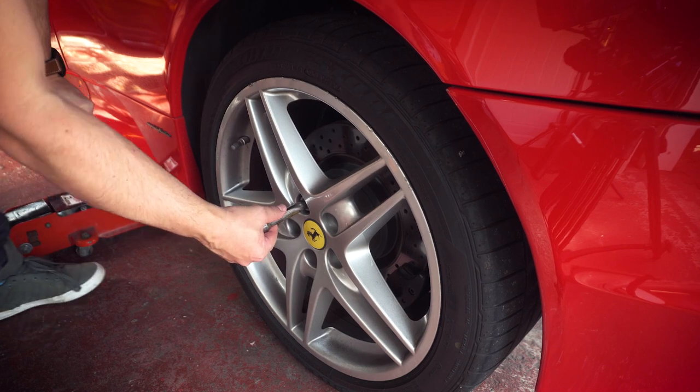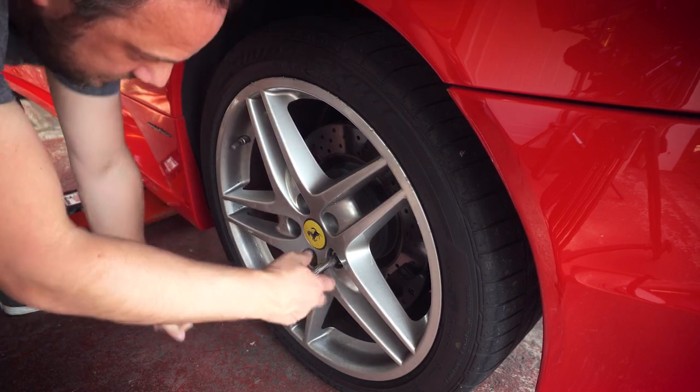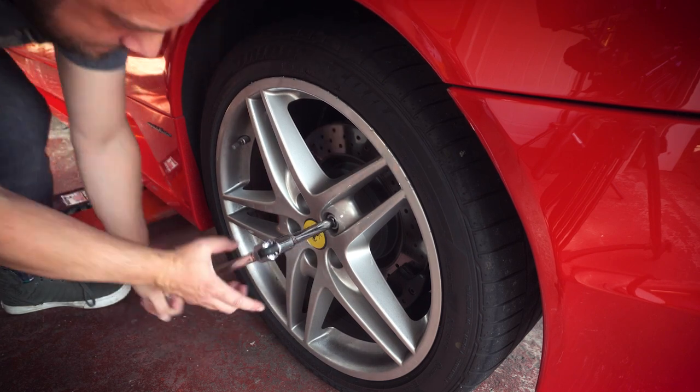The first thing we need to do is remove the wheels from the car. You can normally find the jacking information in your owner's manual or online.